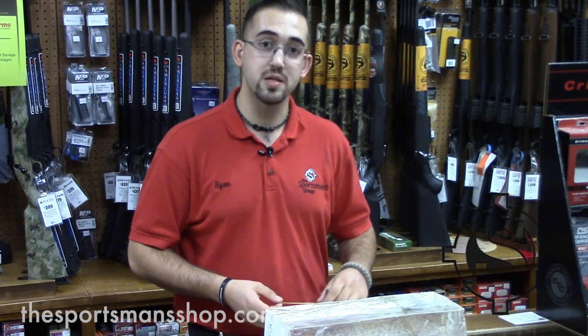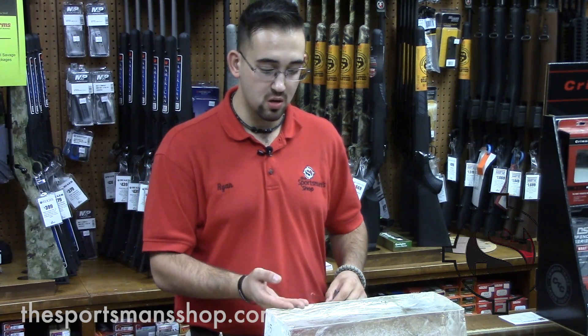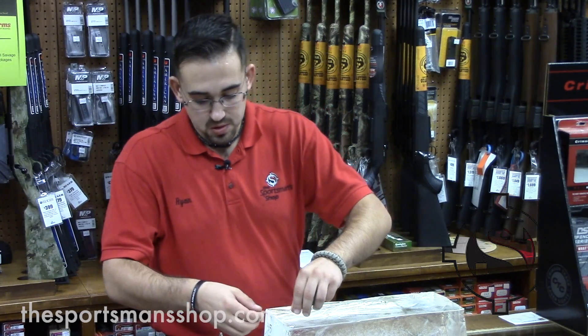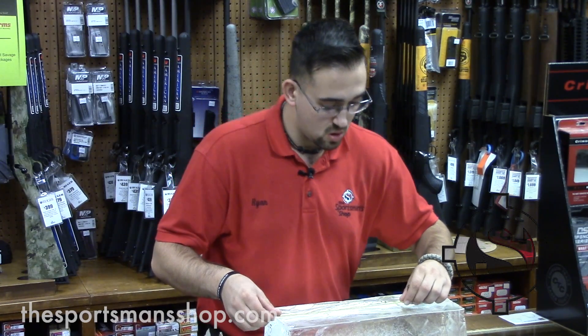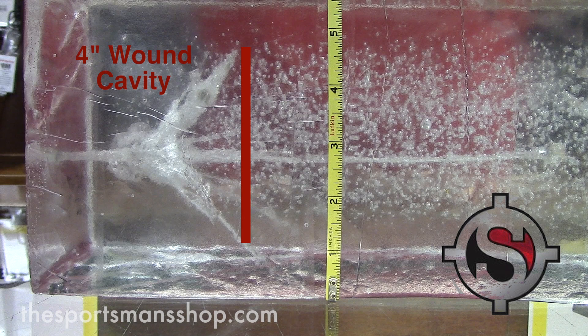Let's take a look at the 45 ACP's performance on our simulation soft tissue block. Starting from the face of the block, the largest fragment — which appears to be the base of the bullet — travels about 10 and a half inches into the block. The fragment cavity is about four inches.